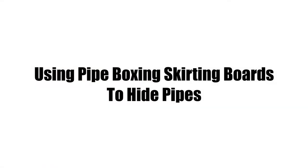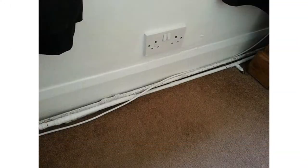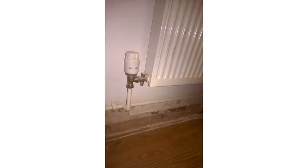Central heating is a must in the UK. Unfortunately, this normally means having pipes running along the bottom of your walls, which can be unsightly. Many of you will have painted or be planning to paint the pipes to make them as appealing as possible. However, it can be difficult to get a paintbrush behind the piping, and this can cause issues if you're painting them a different colour to the walls.